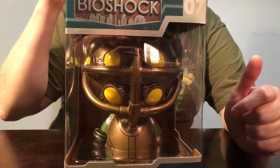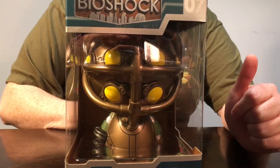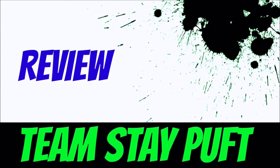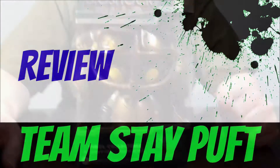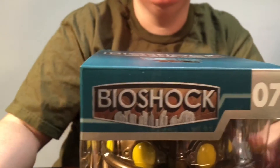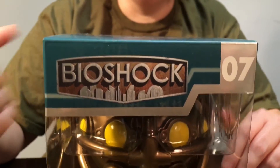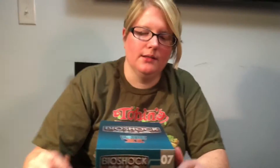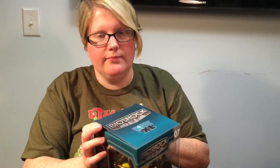Today we're going to review a Funko Dorbs Extra Large Bioshock Big Daddy figure. So this time I have another one of the Extra Large Dorbs — they're about 6 inches tall. This is a Bioshock figure; it's Big Daddy. I love Bioshock and I love Fallout — they're my two favorite video games.